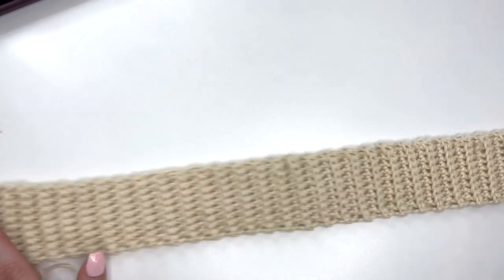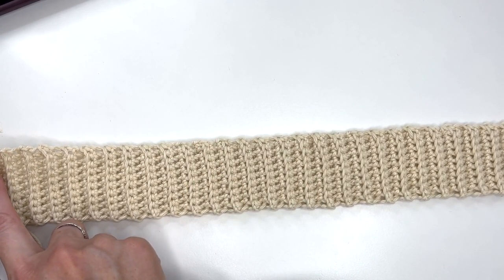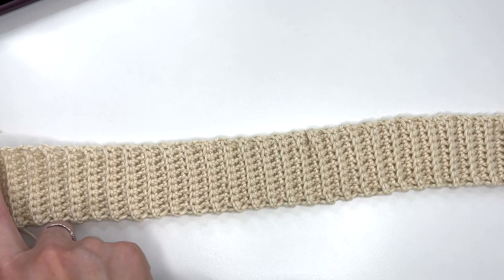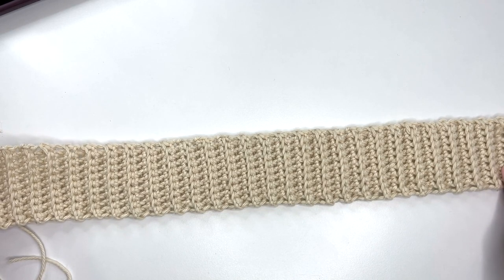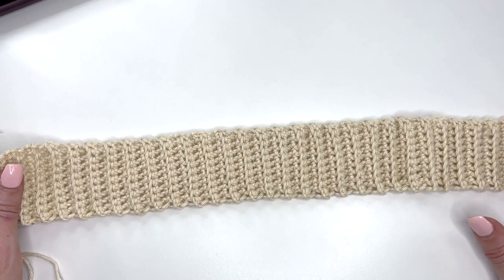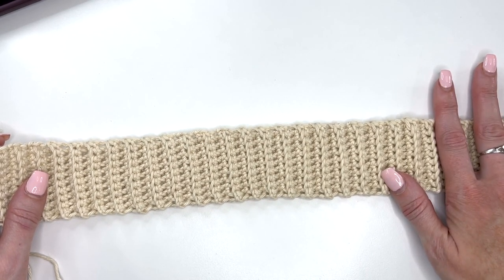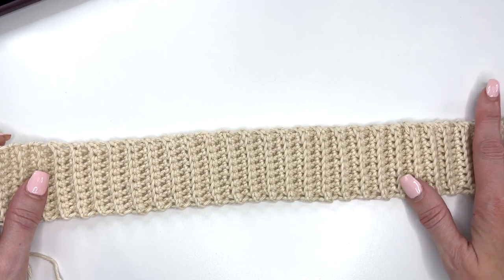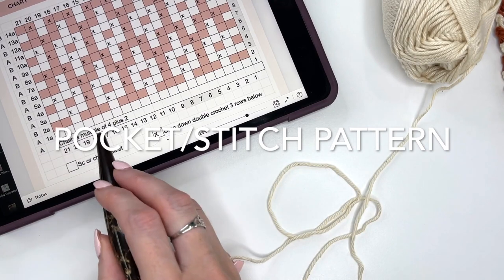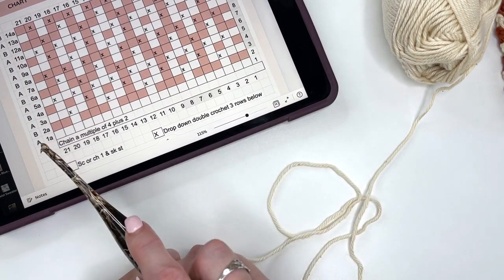When you have your band completed, you're going to work single crochets back along your band — this is actually going to be row one of the chart. You'll work across 81 stitches and then work back across in 81 stitches again. What I'm going to do now is show you the chart stitch pattern on the pocket, but this is how the back will begin. The chart shows us that we'll chain a multiple of 4 plus 2, which for this pocket we will be chaining out a total of 22.